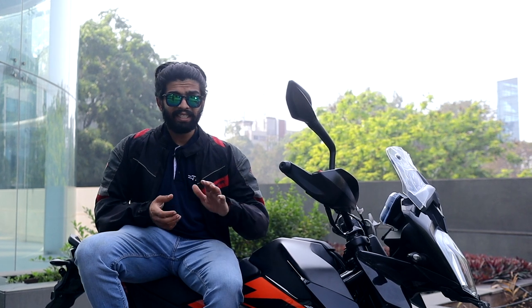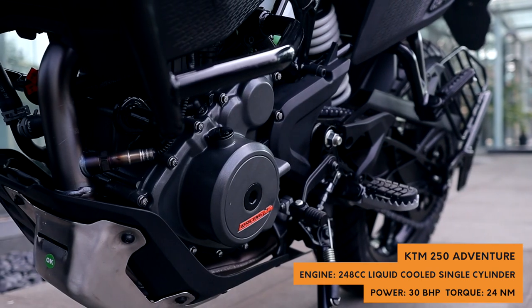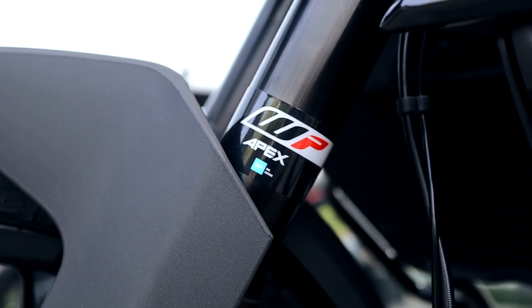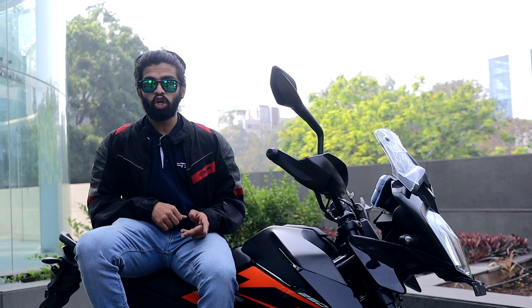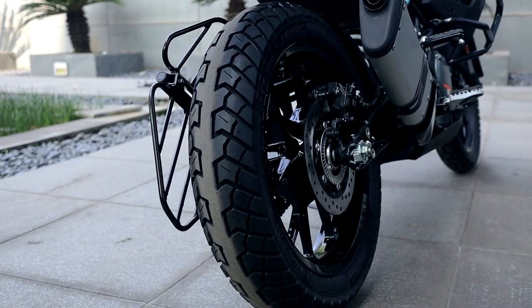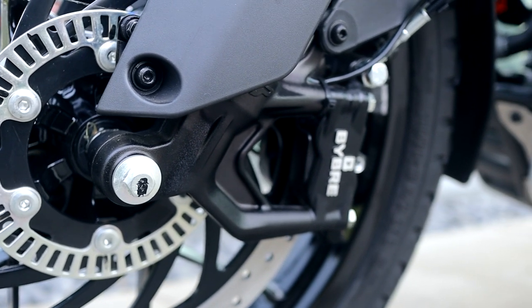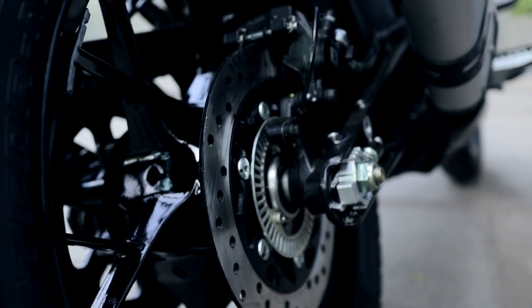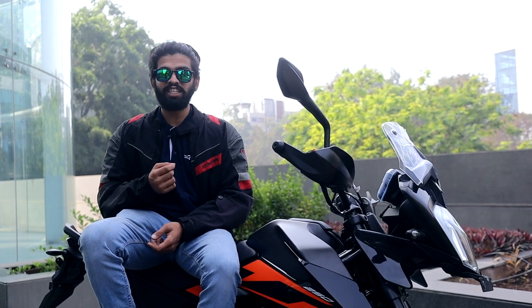Quick look at the specs: it gets the same 250cc motor with 30bhp and 24Nm of torque. It gets the same front suspension units from the Adventure 390 — that's WP Apex — though we don't know if it's in the same tune. The wheels are better than the stock Duke 250s, and just like the Adventure 390s, these can take quite a lot of bashing. The brake rotors are the same: 320mm front and around 240–250mm on the rear, consistent throughout the BS6 lineups of the 390s and 250s.